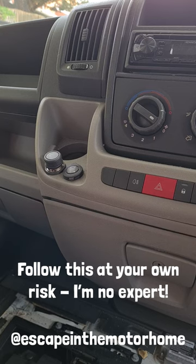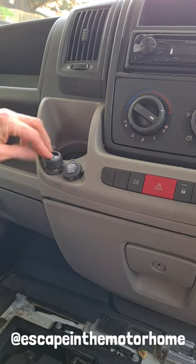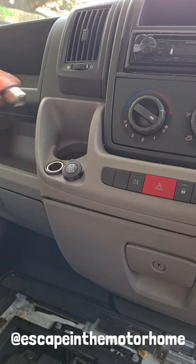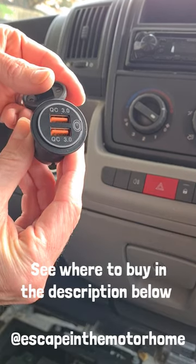This is our Fiat Ducato motorhome. In front of me I've got these two 12 volt sockets — one is a cigarette lighter and one is a charger. We don't use the cigarette lighter, so we're going to get rid of that today and replace it with this dual USB charger that we've bought off the internet.